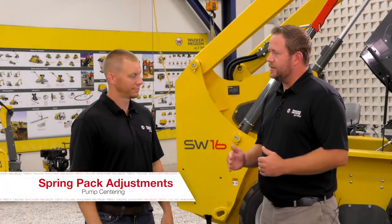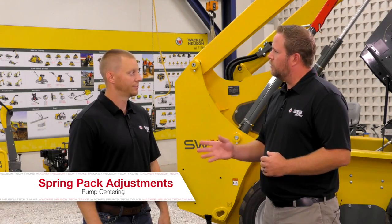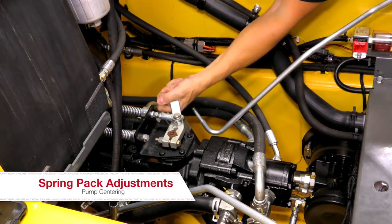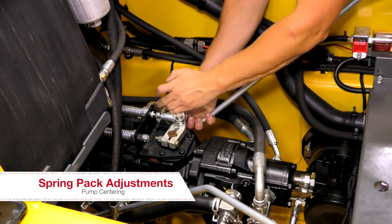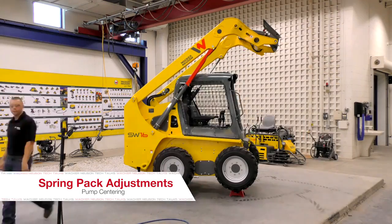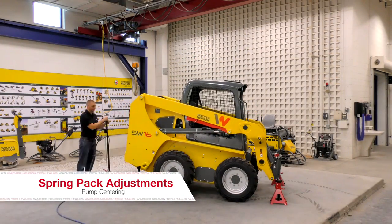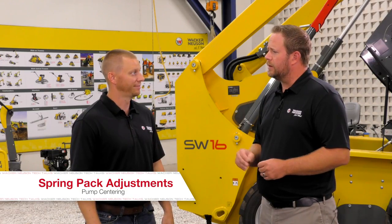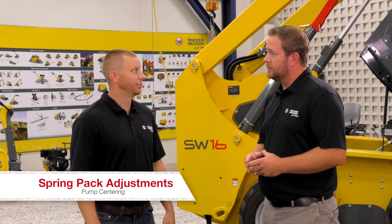Once we've adjusted that slop out of the spring packs, we tighten back down the jam nuts — what do we do next? You're going to tighten the jam nuts and then grab that pintle again, make sure you have no clearance between your bushing and the bracket, and attach your control linkage. After you've attached your control linkage, you're going to test the machine. Put the cab down, boom down, get the machine off jack stands, get in the machine, start it, and actually see if there's movement after releasing the park brake. How do I know if there's movement? I'm looking for the wheels to turn or not turn. Correct.